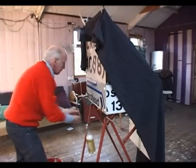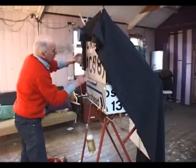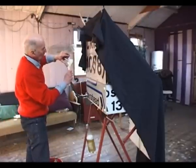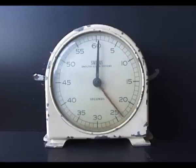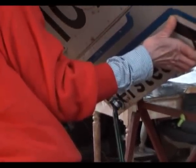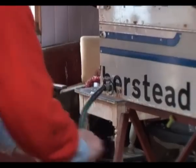After a minute, I drain off the developer and pour in the second chemical — a sort of bleach. It's complete magic. The paper is built up of many layers sensitive to different colours, and the bleach removes the parts that haven't been developed. Finally, the bleach is drained off and replaced by the fixer, which makes the image permanent.